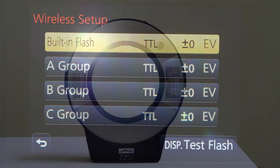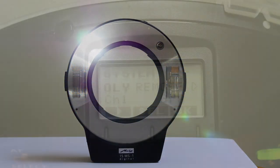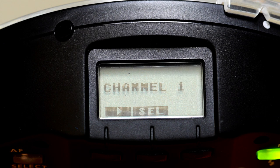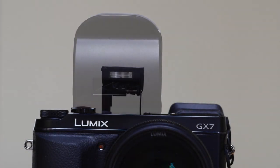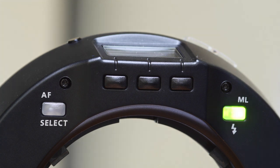Basically, what you now need to do is set your flash to the same settings as the camera. Set the flash to Oli — Metz use 'Oli' to mean M43, basically Panasonic and Olympus. Set the channel to 1 and the group to A. Pop up the flash on the camera and fit the cover over the camera's default flash. This makes it a trigger for your Metz flash without its own light influencing the scene. Switch the flash on and when you fire your camera, the Metz fires.